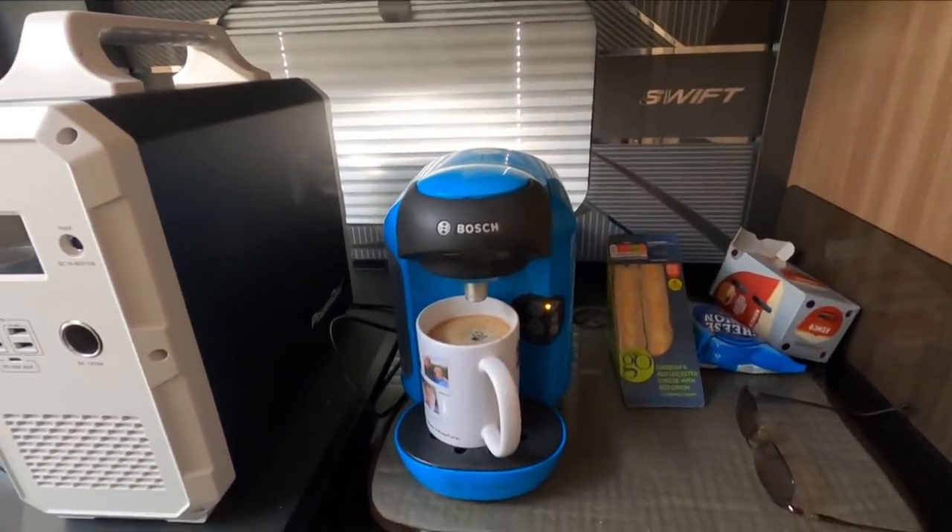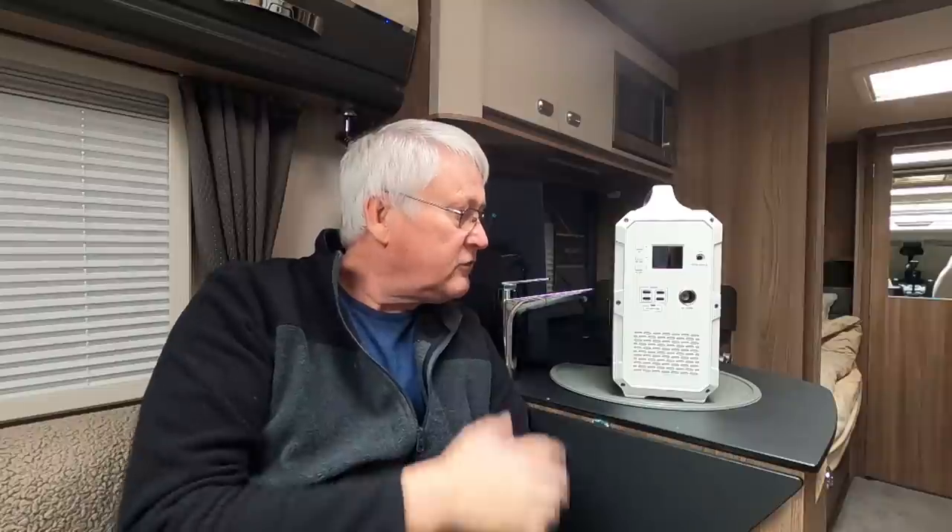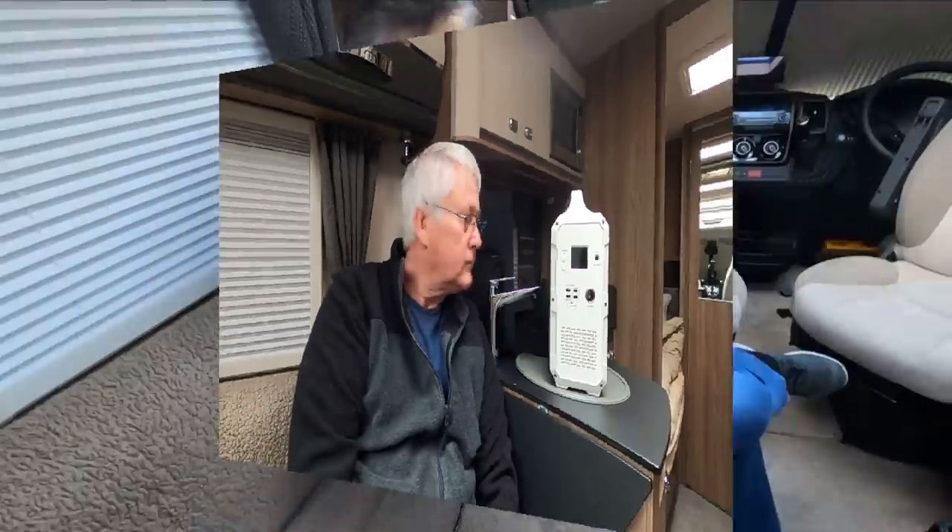That pop you heard was the actual pod exploding. Boy did I get into a lot of trouble for that — it made such a mess, there was coffee everywhere. I didn't film it.